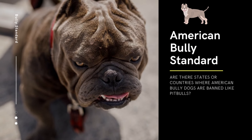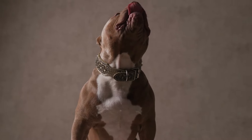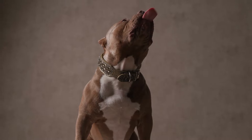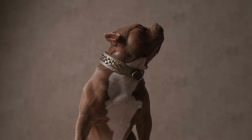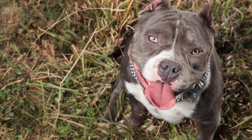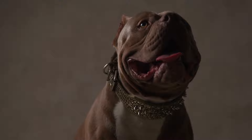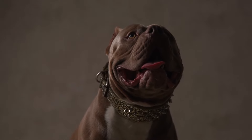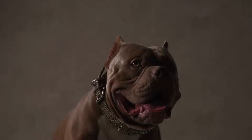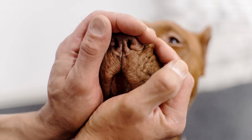There are some states and countries where American Bully dogs are banned or restricted, similar to pitbulls. Regulations vary depending on the region and specific breed standards. In the United States, some cities and states have breed-specific legislation (BSL) that targets specific breeds including American Bully dogs — for example, Denver, Colorado and Miami-Dade County, Florida.